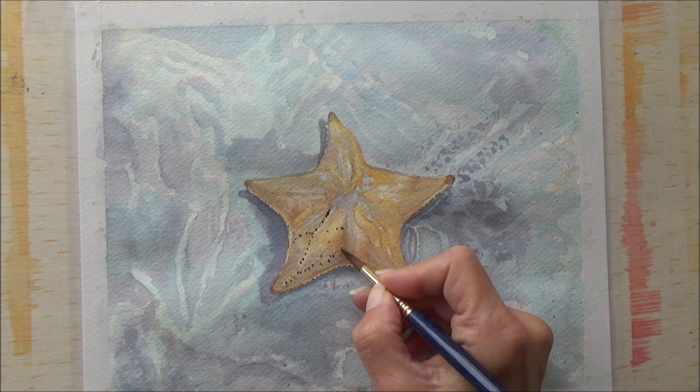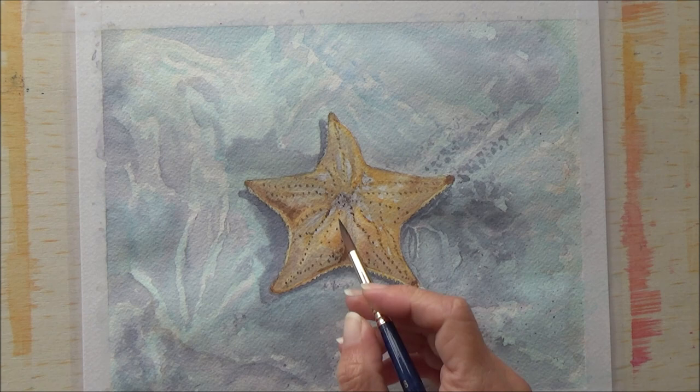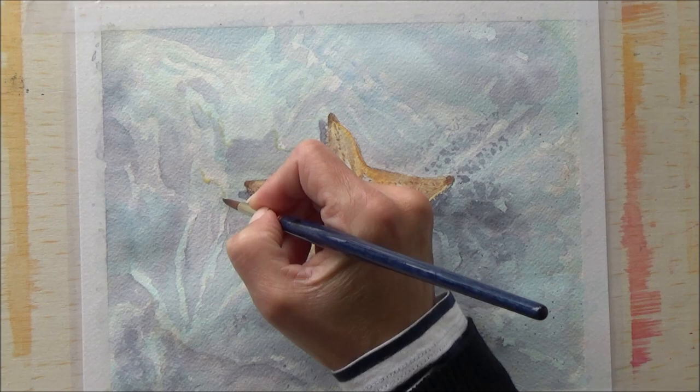If anyone else is struggling with backgrounds — or maybe that's your strong point and you can offer some hints and tips — do let me know in the comments. If you're doing Inktober as well, let me know how you're getting on and if you've got a theme, because it's always nice to know other people doing the same challenges and keep in touch with them to see how they're getting on.